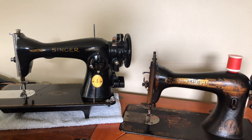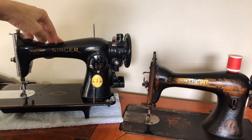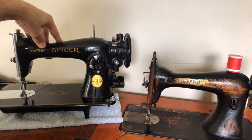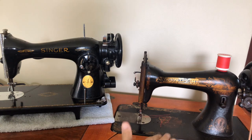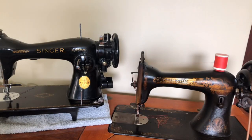Welcome back everybody, this is the Vintage Sewing Machine Garage. I'm making a video today to talk about one of Singer's most legendary designs. Many of you have seen these machines. The one on the left is one I've just purchased and I'll be making a video on that machine itself, but I bought it anyway. The machine on the right is the Singer 15-30, which I've made videos on and it is currently still available for sale.